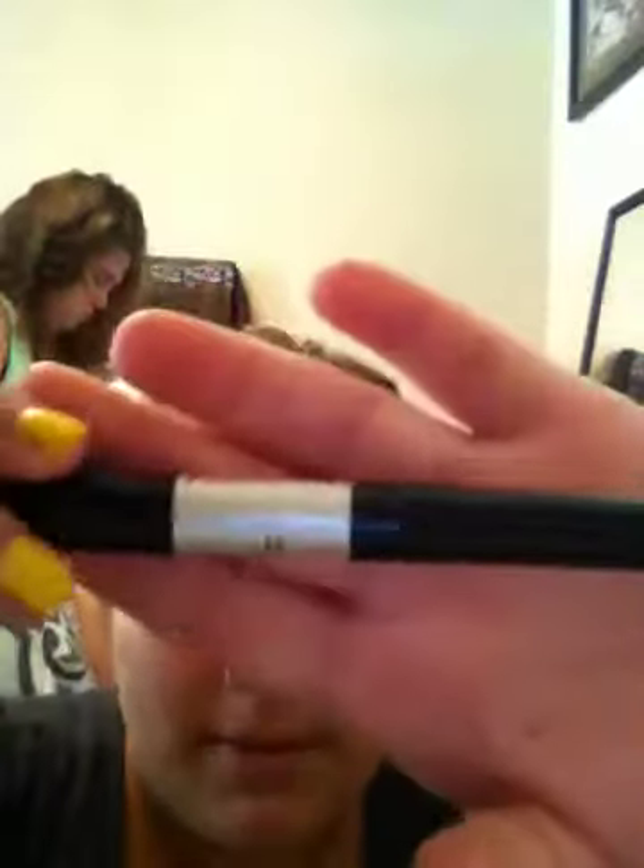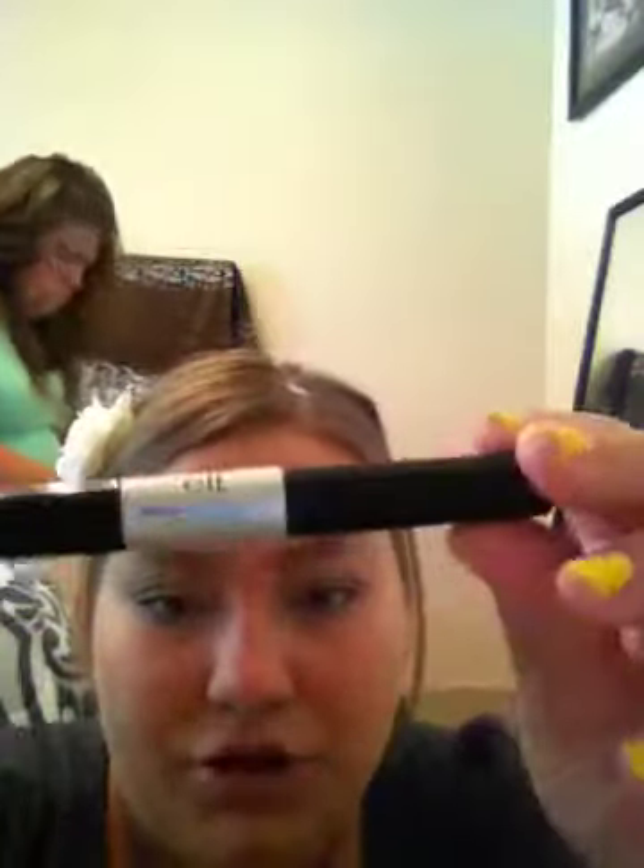The next thing I'm going to do is curl my eyelashes. This is the e.l.f. eyelash curler — their $1 one. Then I'm taking my mascara; this is the e.l.f. original waterproof mascara duo. I'm going to take the original side and put a couple coats on my top and bottom lashes.